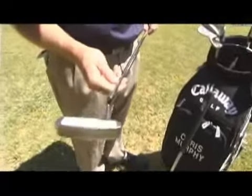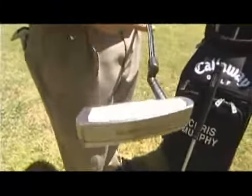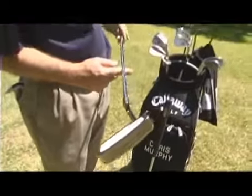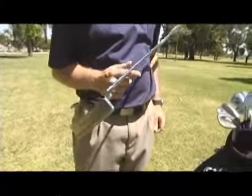This is what we call a heel balanced putter. You can see the shaft kind of starts here at the heel of the putter, and if you balance this putter — you can see the toe is angled down — that's basically a toe weighted putter.